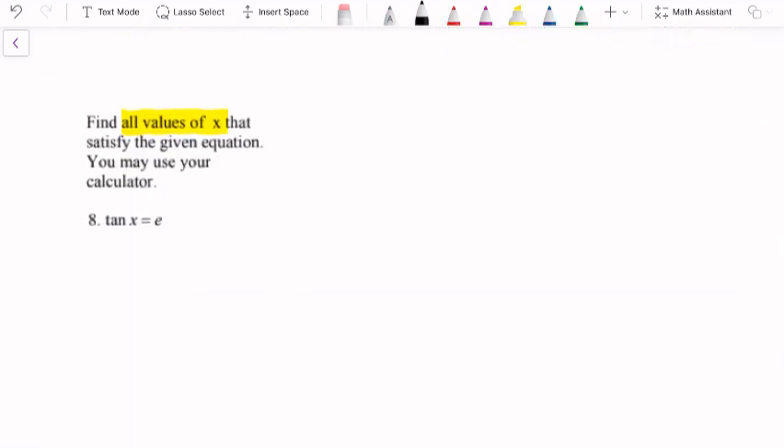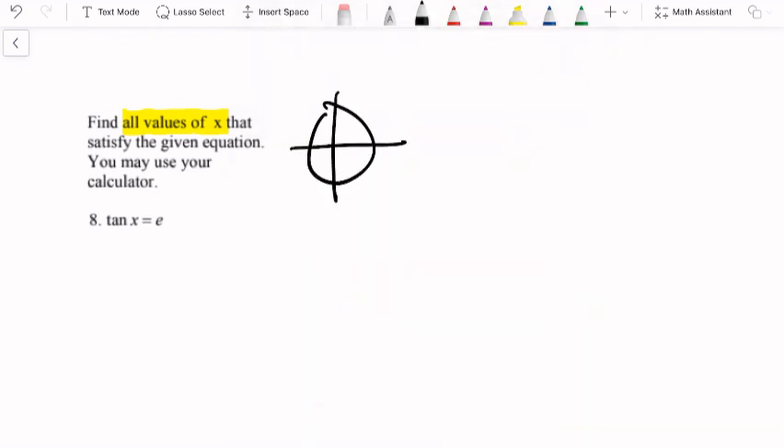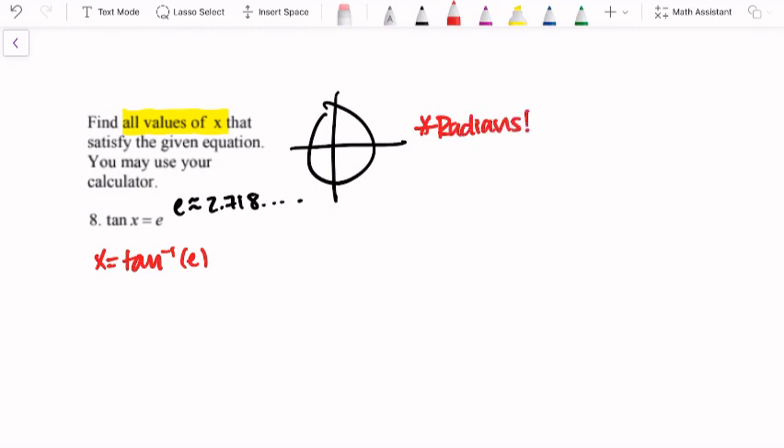The last example we'll look at is example 8: find all values of x that satisfy the equation, using a graphing calculator. We have tangent of x equals e. There are no radian values I know that give us exactly e — remember, e is Euler's number, approximately 2.718. So we'll use the graphing calculator. Solving for x using tangent inverse: x equals tangent inverse of e. Make sure your calculator is in radians. You should get something along the lines of x equals 1.218.